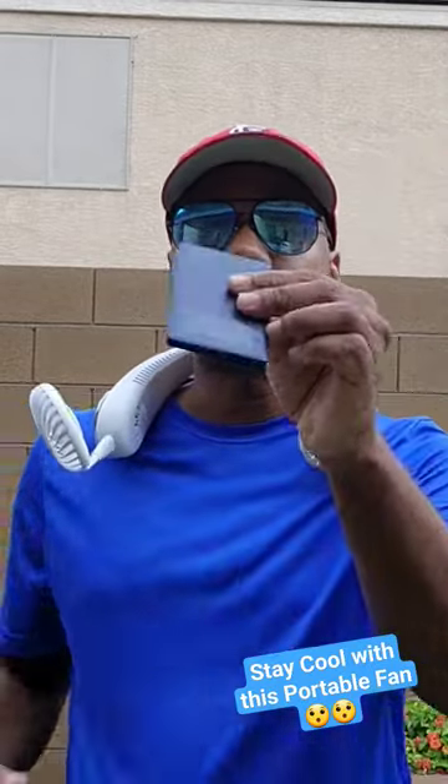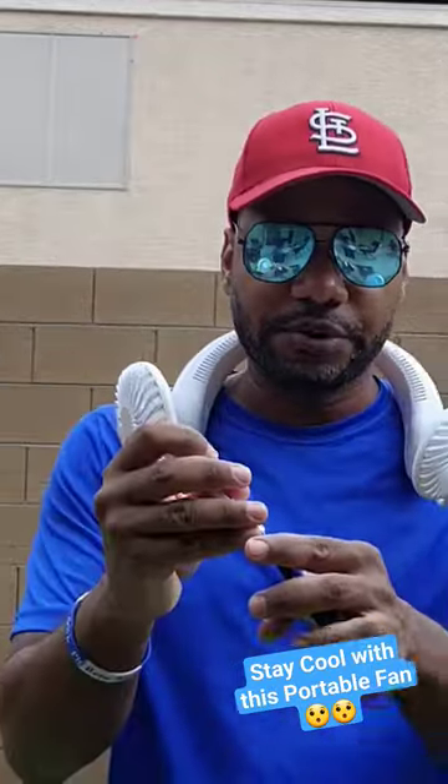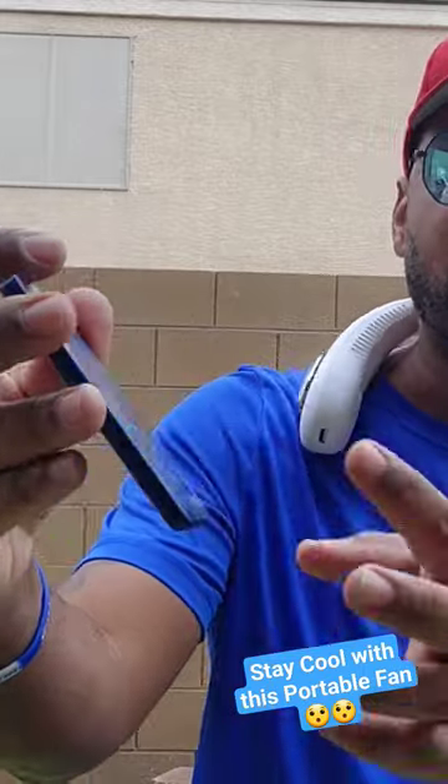If you got a battery pack or something like that, guess what else you can do — these fans attach right here and you can plug them into any type of battery charger, and they come right on like that. So even if you're out and about and you got your external battery with you, you can keep yourself cool.